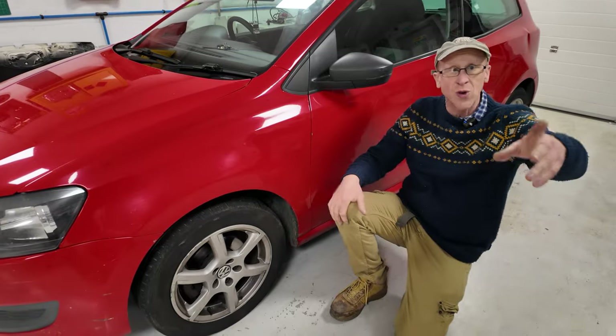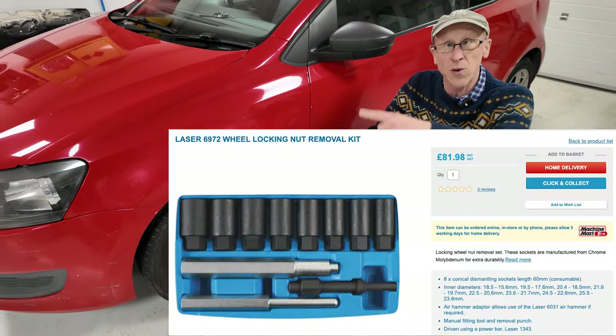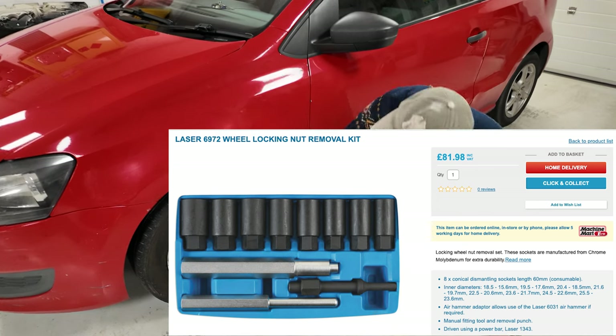So in this video, we're going to show you the Laser locking wheel nut removal tool. And Destiny is going to have a go at ripping Rahan's nuts off. Come and have a look.